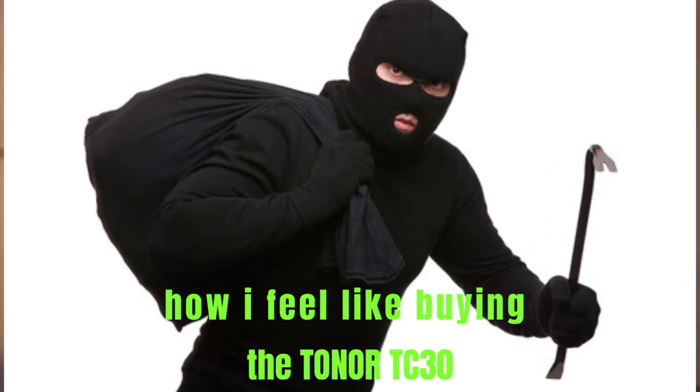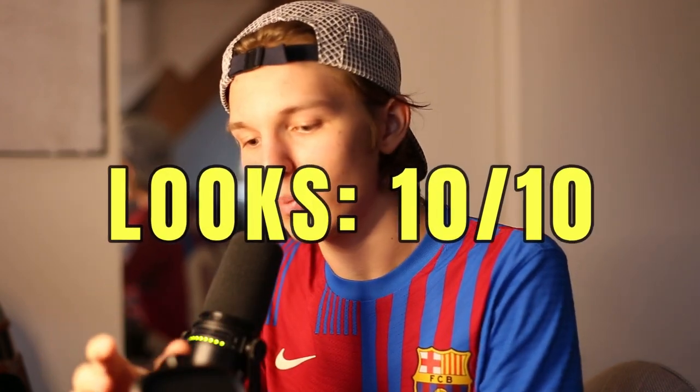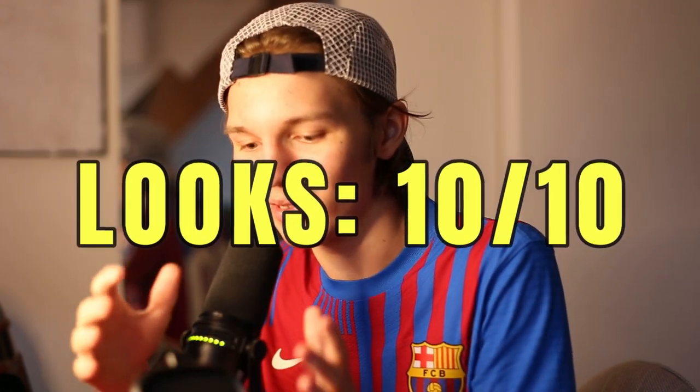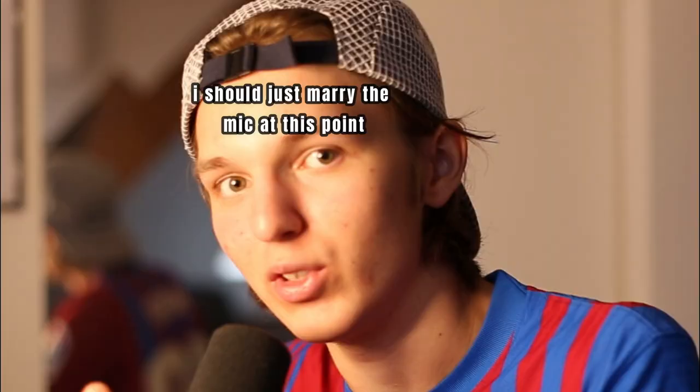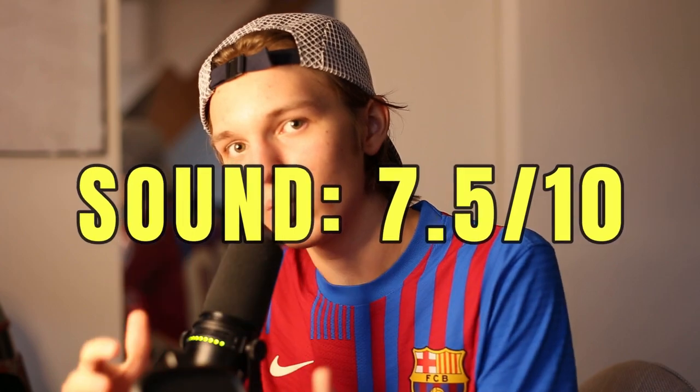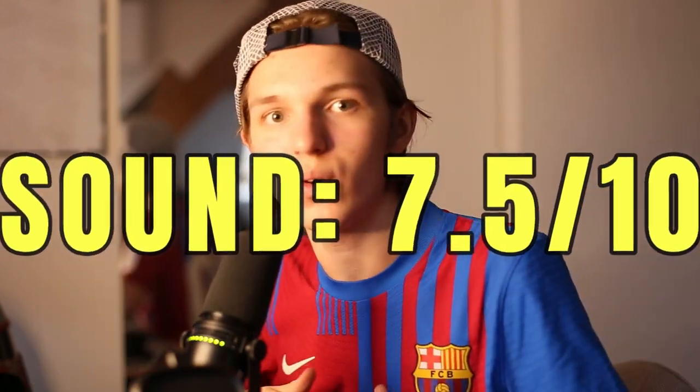But that doesn't mean $40 for the Toner microphone is bad — that is an incredible steal. This Toner microphone gives you great value for money. If you're on the budget side of streaming gear, the Toner TC30 is a perfect starter microphone. It looks aesthetically pleasing, especially with the LED light. I would definitely recommend it, and I would take the Toner sound over any built-in camera or iPhone mic any day.